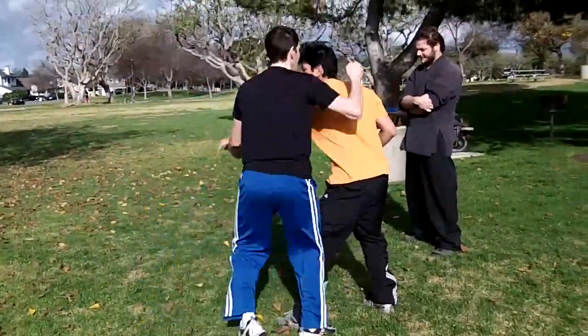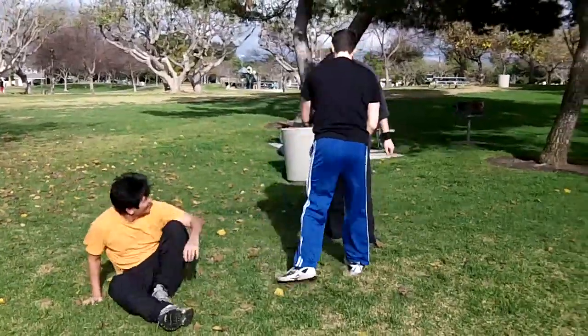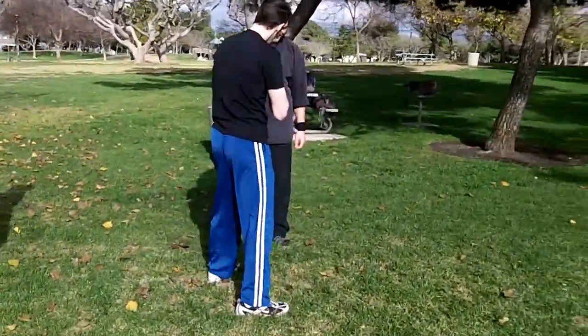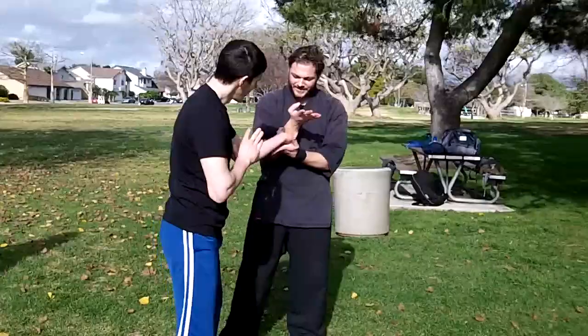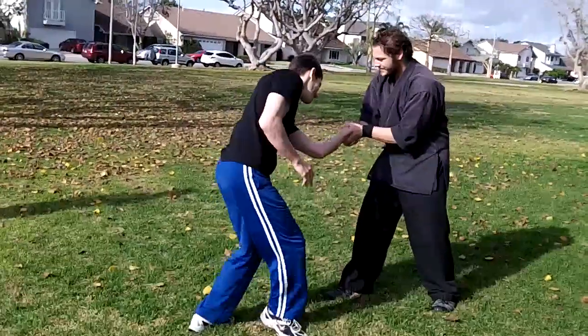I got an interesting one — I bet you haven't seen it before. Come up here like this, catch here, spear in, and twist down.